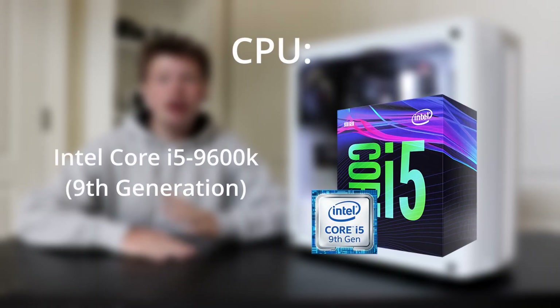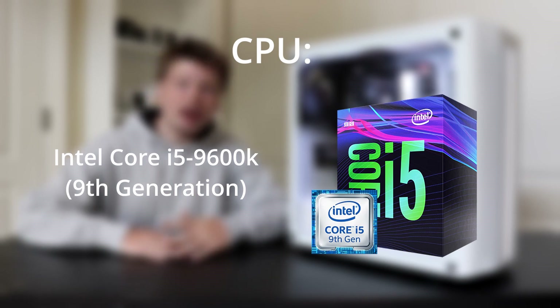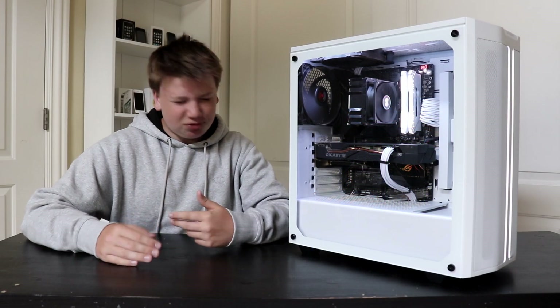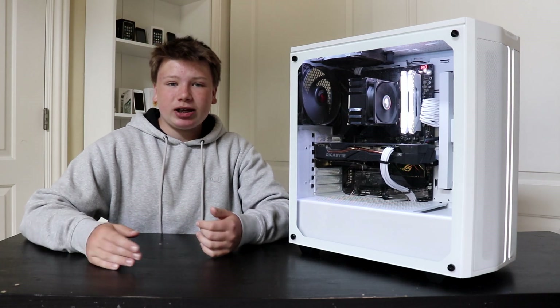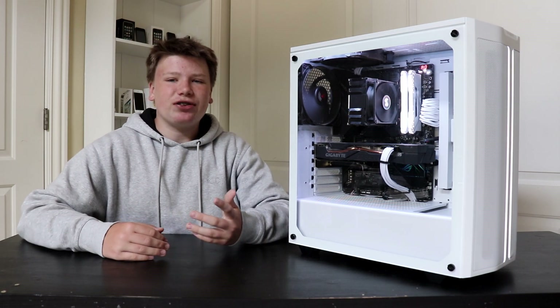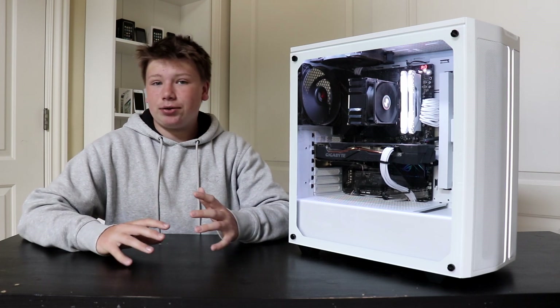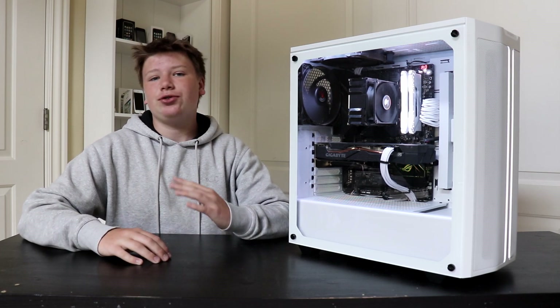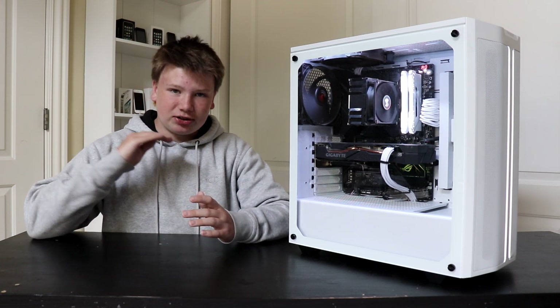So my CPU is the Intel i5-9600K, 9th generation Intel CPU. It's pretty mid-range for gaming and it's done the job. It has 6 cores, 6 threads. It does everything I want it to — I don't do super heavy gaming and I don't do super heavy multitasking, so it does the job right in the middle.